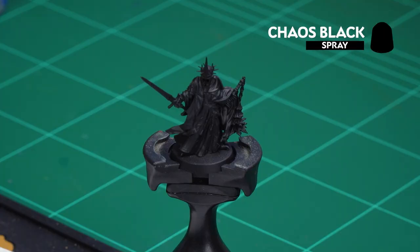Now before we begin painting, the first thing we need to do is undercoat the model. As you can see here we've used Chaos Black, which is perfect for the colours of the Witch King.